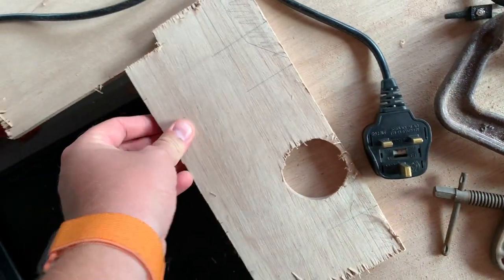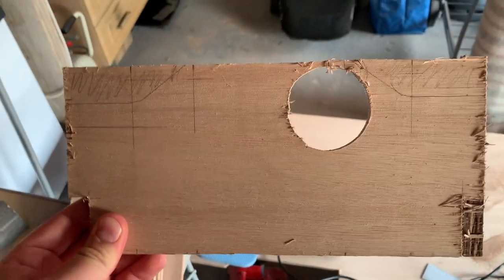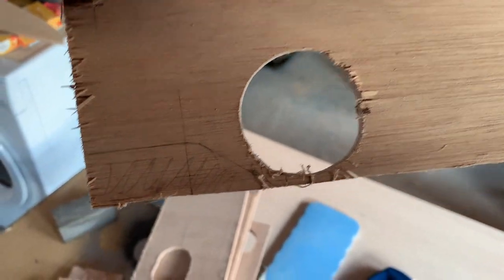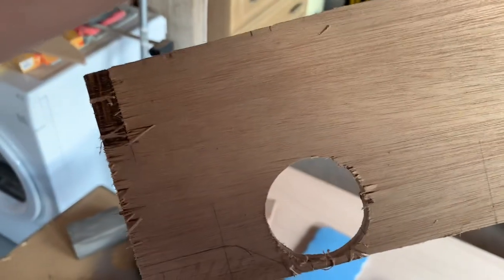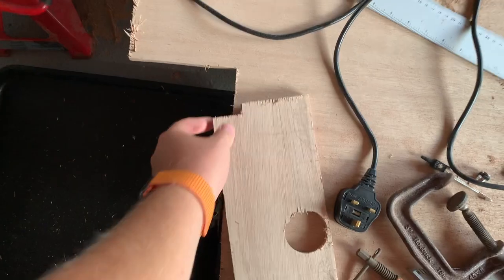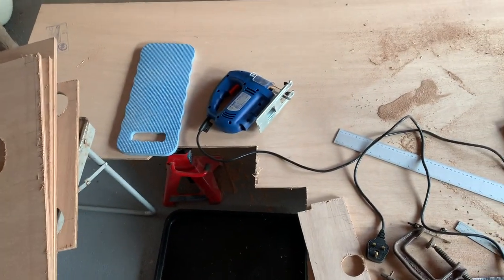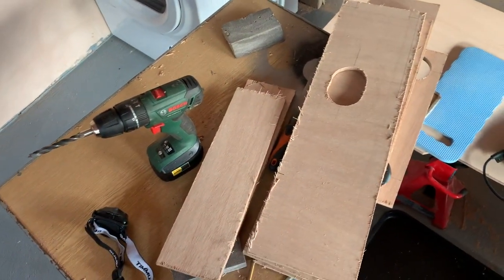And then the last one — this was tricky to mark out. This is a rear crossmember, believe it or not. That holds where the PTO shaft will come out. Yes, I know it's not all that round but I'll file it out nice and round — the curve as you can see. So that still needs to be cut out; it's started there, it just needs to be finished off. I do have to be careful about what time I'm working at because my wee son is asleep above me, so I can't really use the power tools as it'll wake him up. But I can use hand tools.